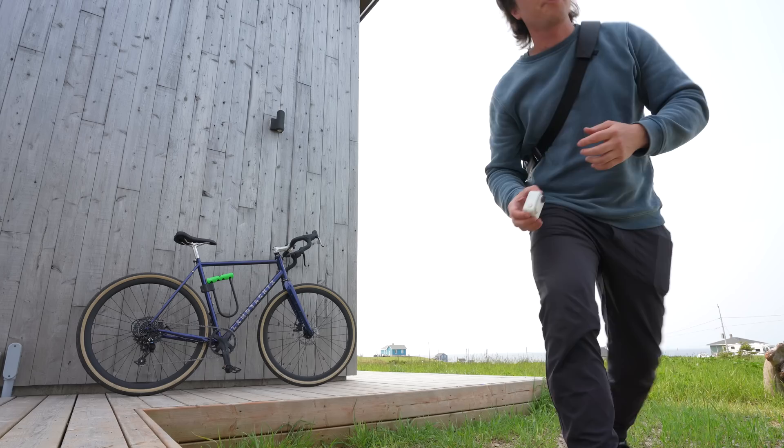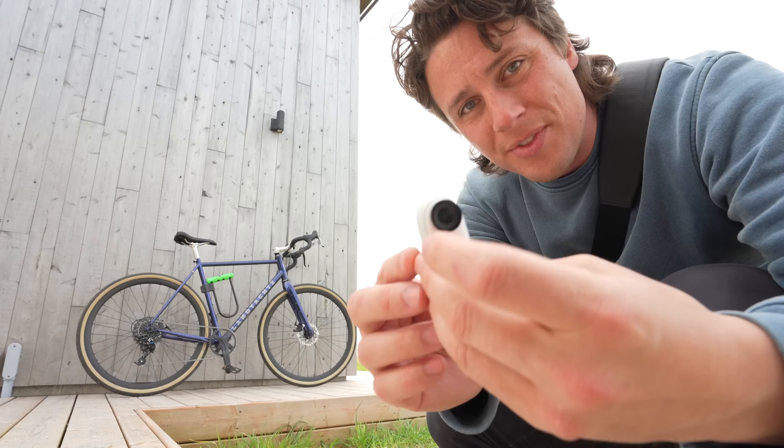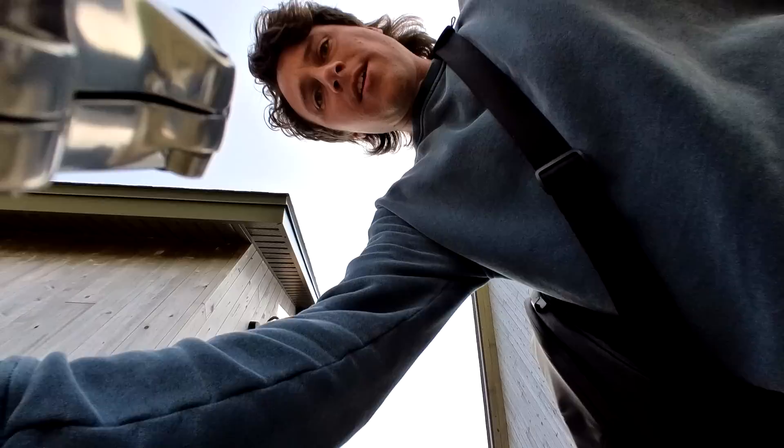One of the most important and most difficult parts of making videos is getting B-roll and shots throughout to tell the story. This little camera is magnetic, so I'm going to go for a bike ride. I could stick it to my bike and get all sorts of angles. How slick and cool is that?